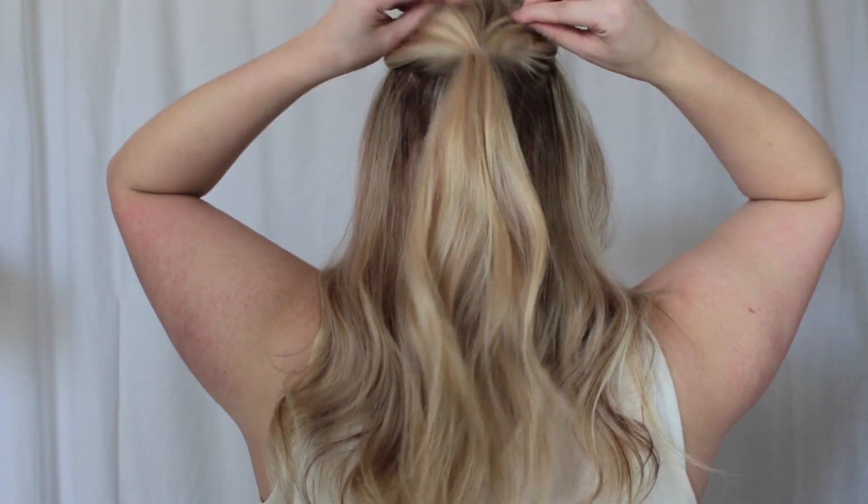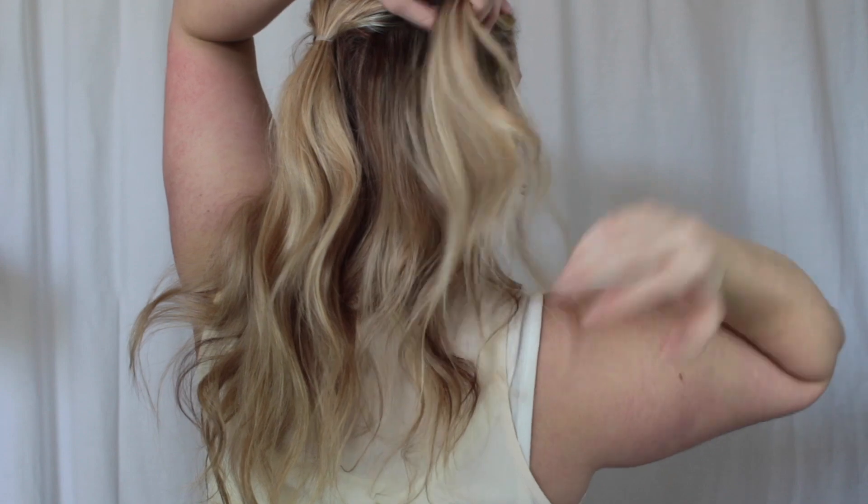Now I'm just going to be pulling up at the top here. You really don't have to be special with this. I'm taking the end of a teasing comb just to kind of give it that little volume there.